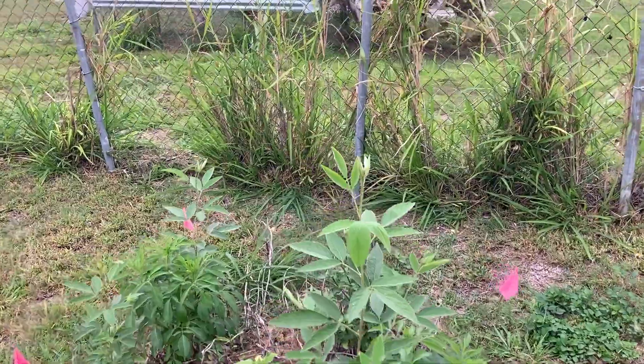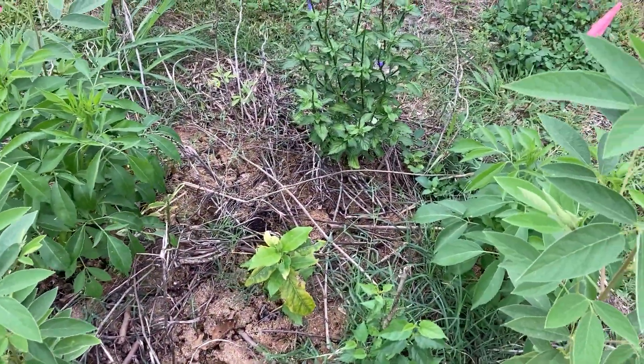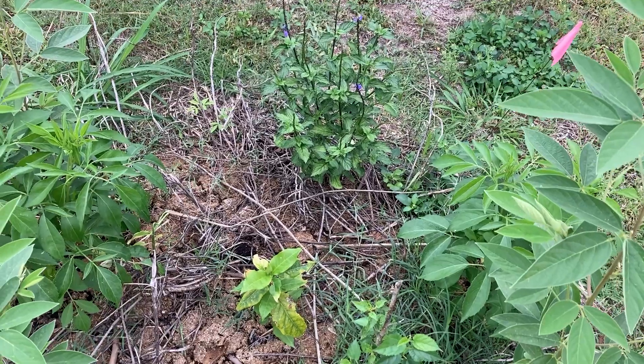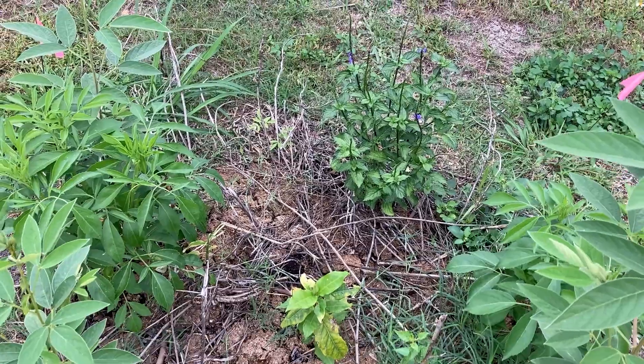And then over here, I have the peanut butter bush. That looks like it survived. And so that should be a nice coupling with the berry — peanut butter and jelly. Be yummy.